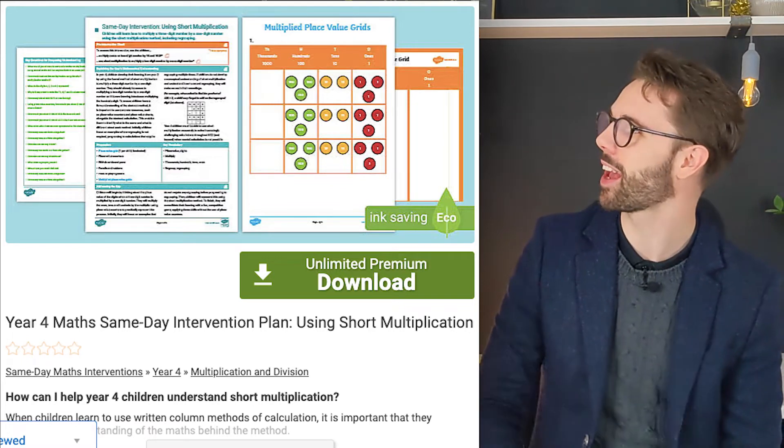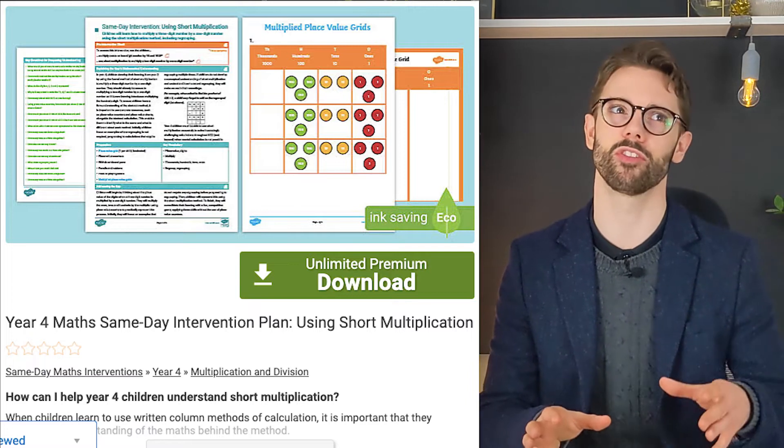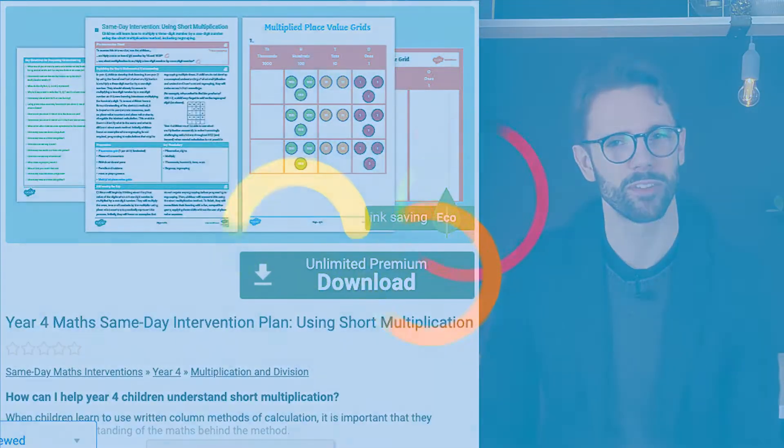This comprehensive same-day intervention aimed at Year 4 children is perfect for those who maybe struggled a little bit with their short multiplication method. Let's have a look.